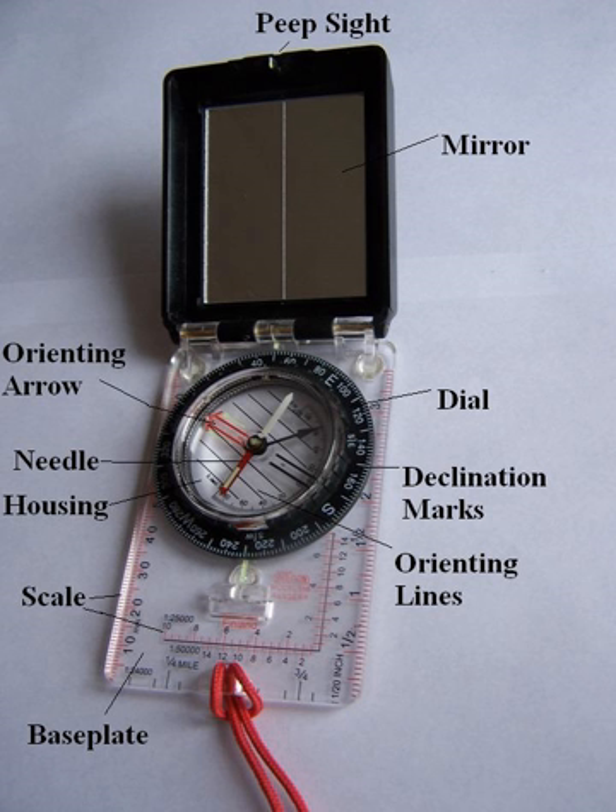A hand compass is a compact magnetic compass capable of one-hand use and fitted with a sighting device to record a precise bearing or azimuth to a given target or to determine a location. Hand or sighting compasses include instruments with simple notch and post alignment, gun sights, prismatic sights, direct or lensatic sights, and mirror and V-reflected image sights.